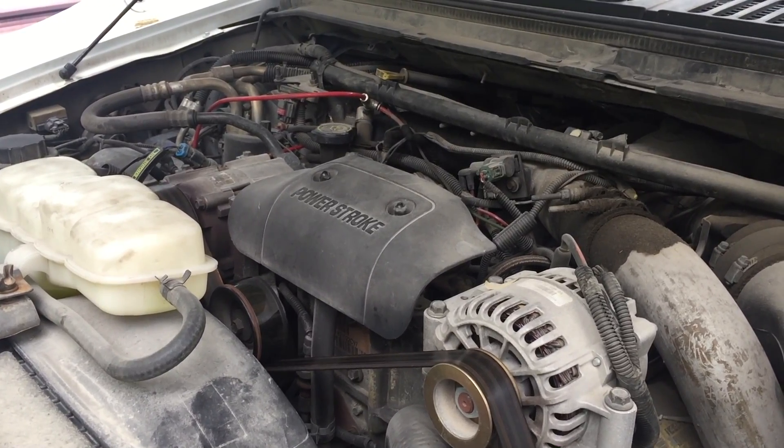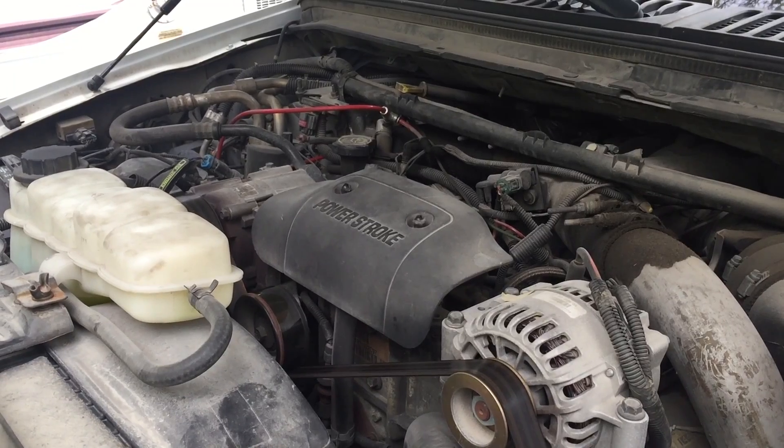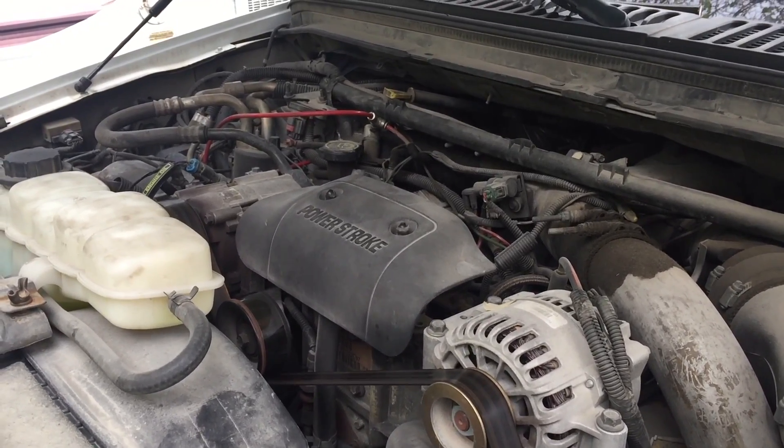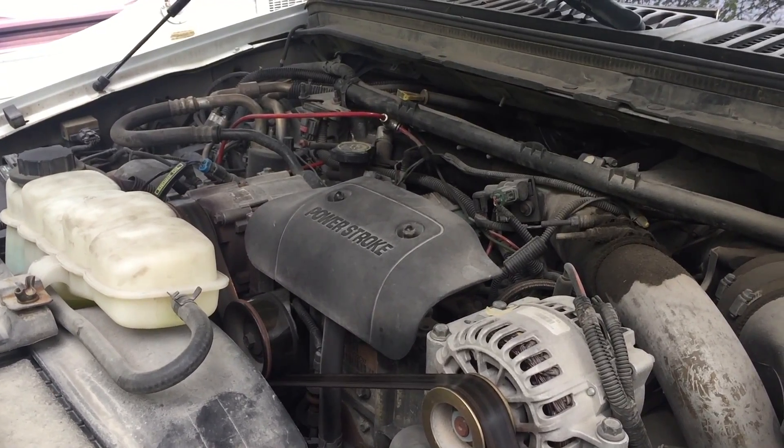In this video I'll be going through how to replace the fuel filter in a 7.3 Powerstroke diesel engine. This particular engine is in a 2001 Ford Excursion and the current mileage is 330,000.